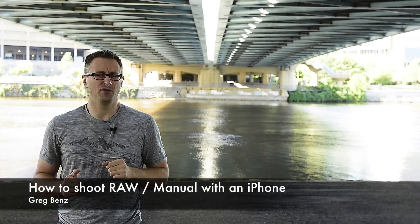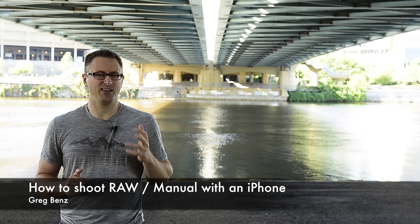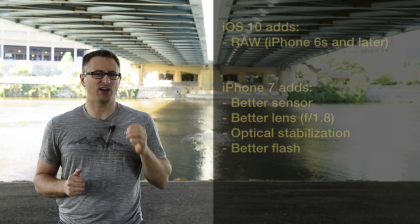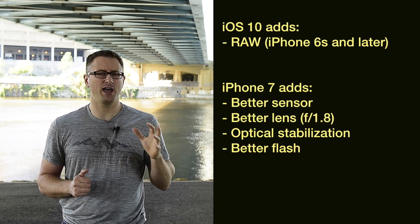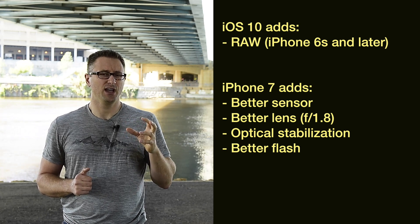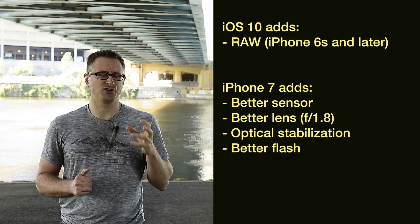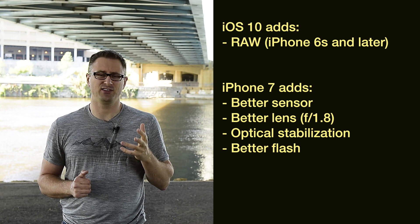Hey guys, Greg Benz here with an overview of the brand new RAW support for Apple's iOS 10 operating system for the iPhone. You can now finally shoot images on your iPhone in RAW and get all the benefits from Lightroom or whatever RAW editor you use when you capture an image with your iPhone. This ultimately means that an Apple iPhone is truly a professional camera. You can do amazing things with it and I want to show you how you can take advantage of that today.